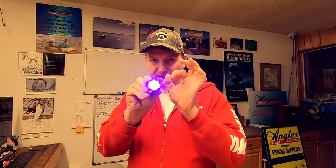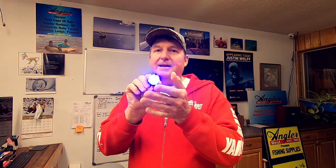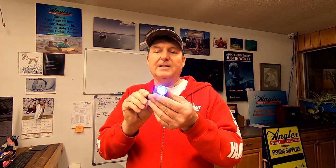If you want to tighten down that beam of light, you just pull it out like that and slide it back. Venom claims you don't even need to bring your lure up out of the water — you can charge it right down in the water. You get a very strong, powerful beam of light or a nice wide beam of light.